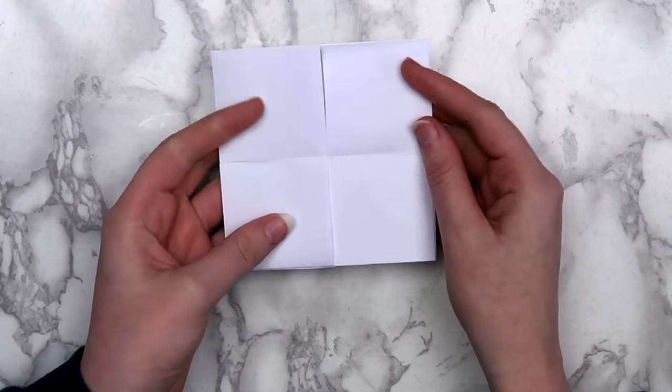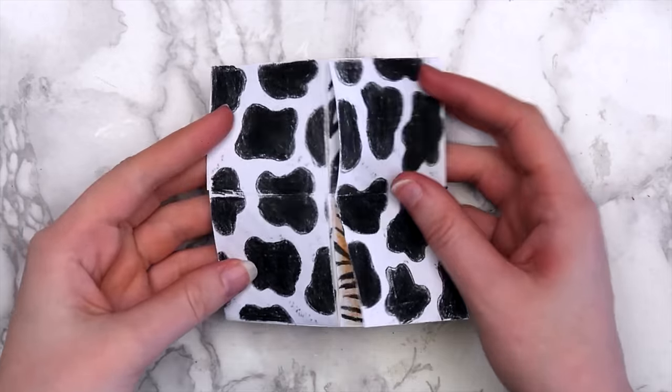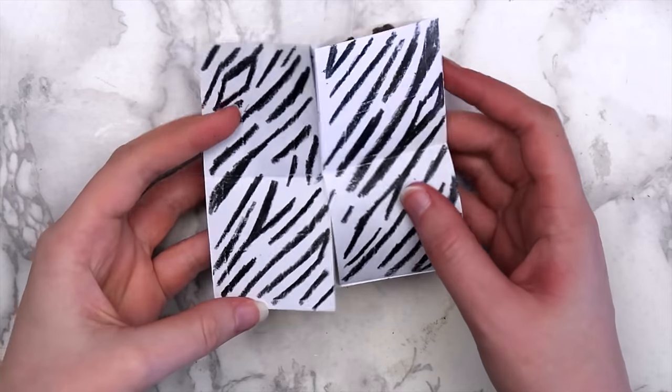You can decorate your card any way you'd like. I used some Crayola colored pencils to draw a different animal print on each side.